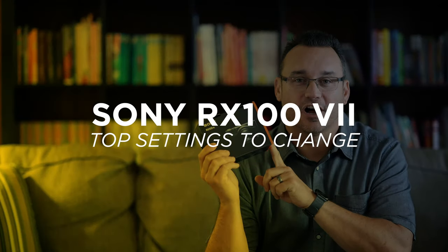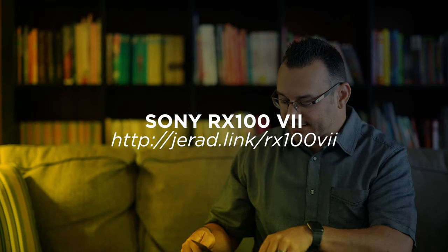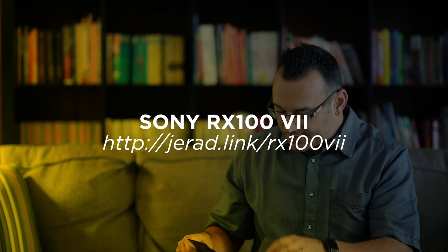Hey, what's up? It's Jared with Ditch Auto and today we're going to talk about the top settings that I change on my RX100 Mark 7. This is a new camera — I just got it in and this is what I do when I get a camera. I'm actually excited about this little camera. Even though I had the previous version, I think there are some things I'm really going to like: the zero blackout on the display and being able to shoot images so fast.